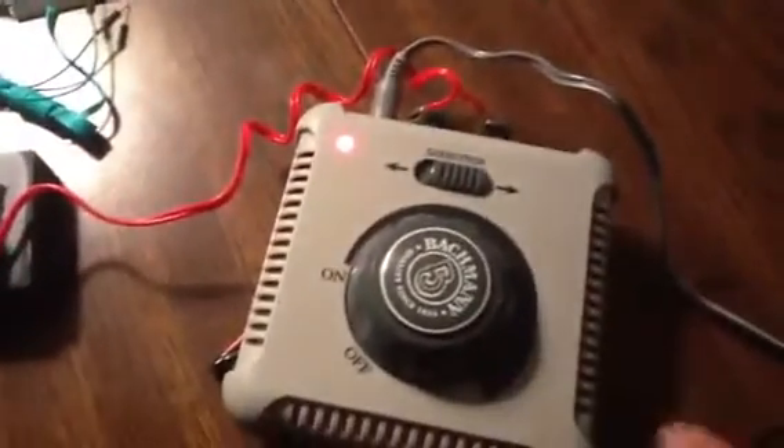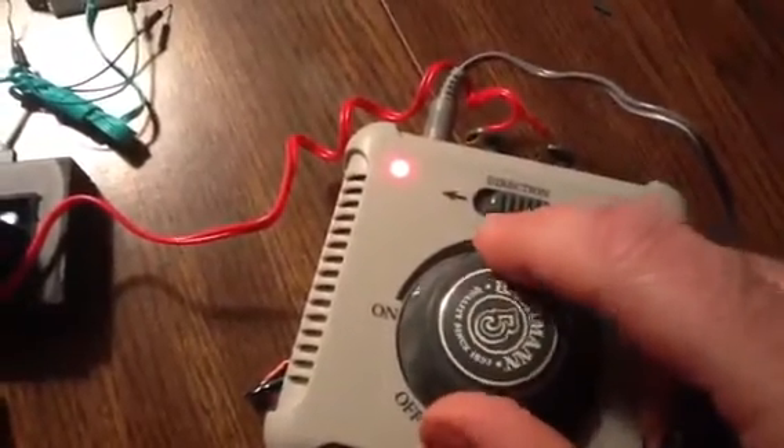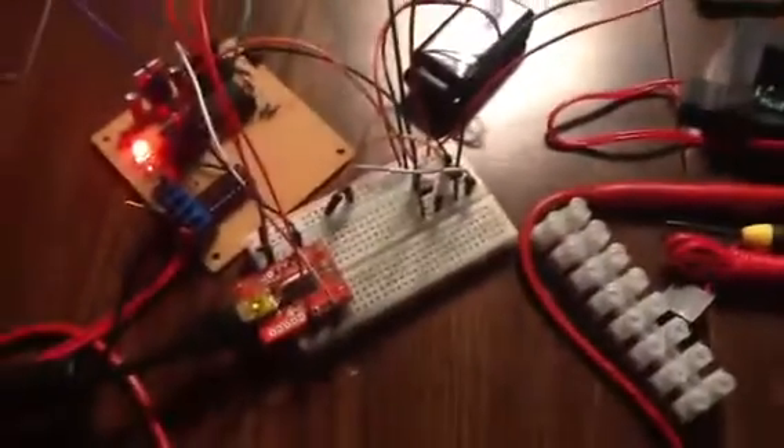I'm toying with the idea of actually mounting a servo here to get an analog voltage to the train, but we'll see.